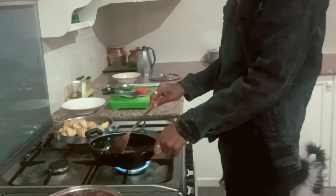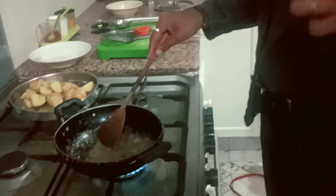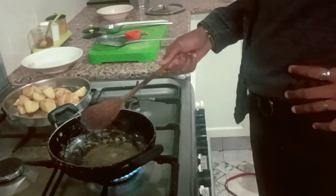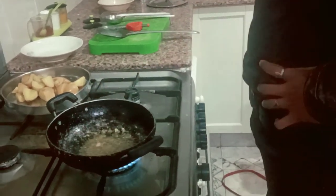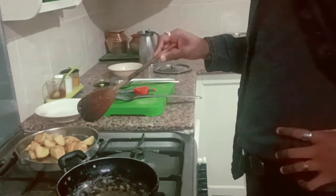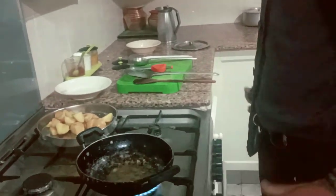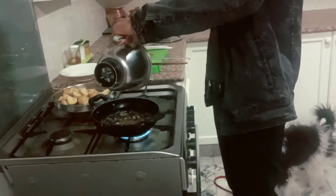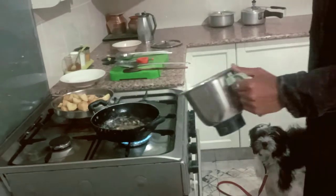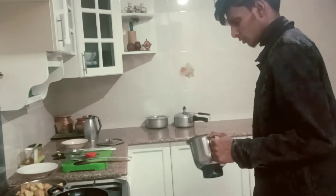Once the onion paste is fried totally and the oil separates to the top of the vessel, you can add the boiled and fried potatoes into it. Ensure the onion paste sticks to the potatoes thoroughly. Keep tossing but do not mash the fry. Keep frying for another six to seven minutes and then your dish is ready — that's the only process involved. Just sit down and watch the dish getting prepared.